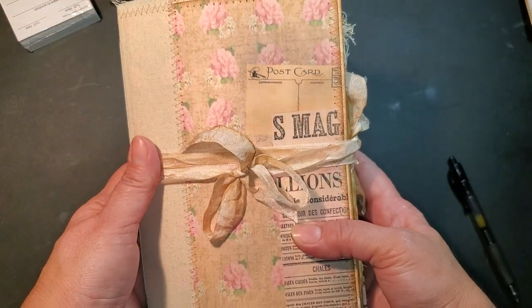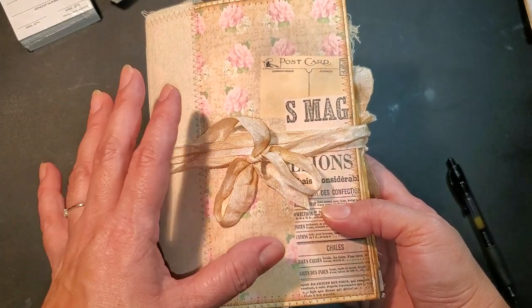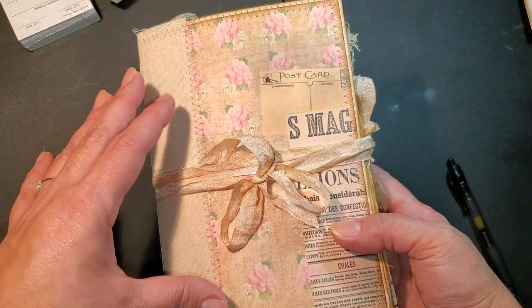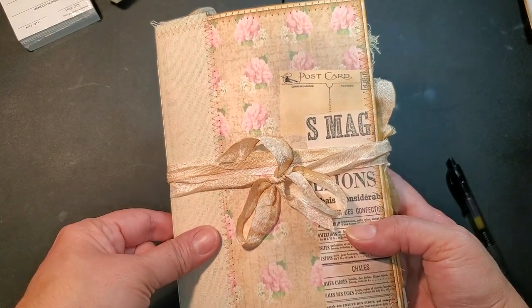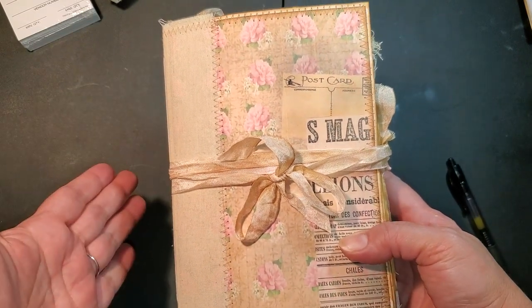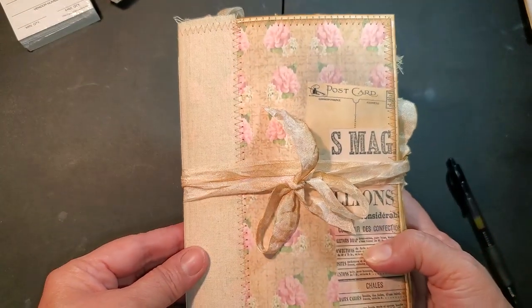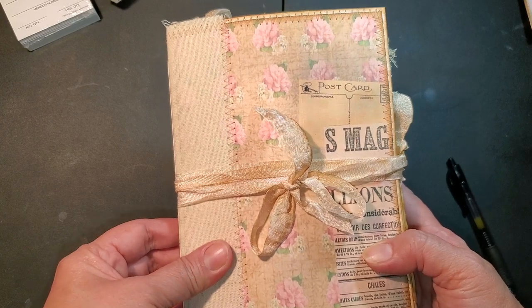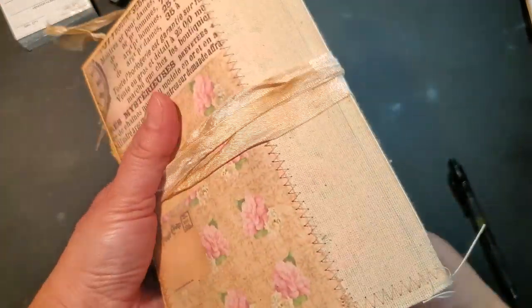I left it kind of plain because I tend to put vintage lady images usually on the front. I tried to do that with this one but for some reason I don't like it - I just love it the way it is. I used some fabric for the binding to reinforce the spine, and I love the way it looks. So this is the back.